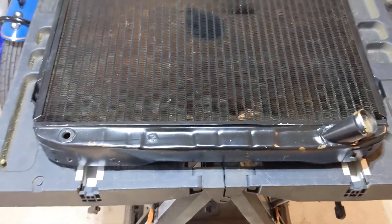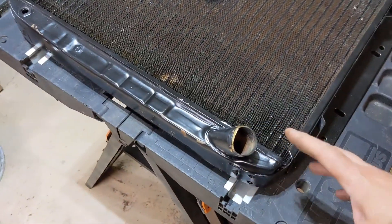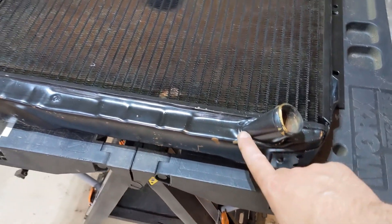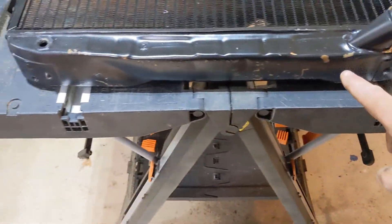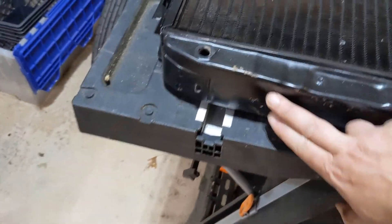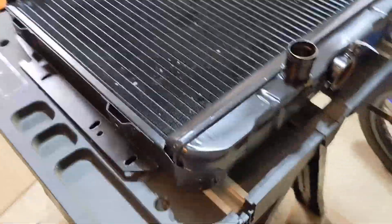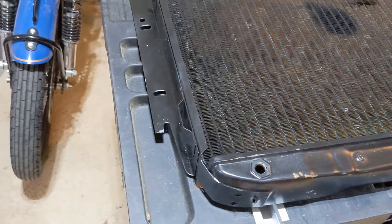You wouldn't know it looking at it, but this is a brand new radiator that I got off of JEGS for the dart. I got this style because it's a slant 6, and a slant 6 requires this angled nipple here on the lower part. But you can see it's pretty scratched up, looks like it's got a dent there — for a new $450 radiator, this is in kind of rough shape. But it is what it is and I need to get it in, so we're going to use it. I'm not overly concerned about it looking brand new.